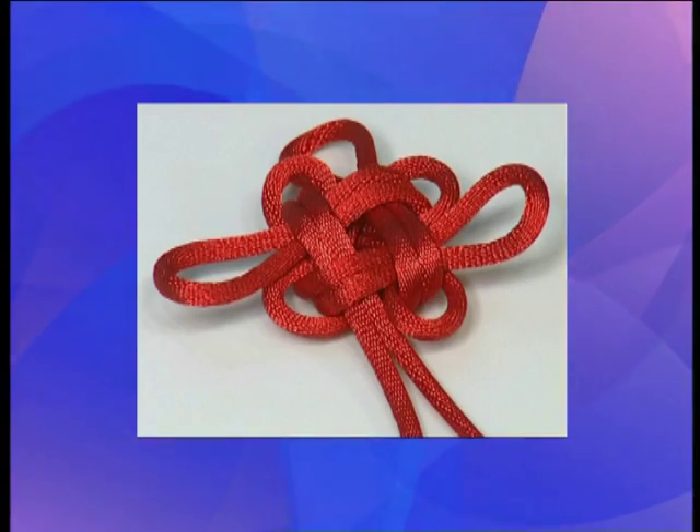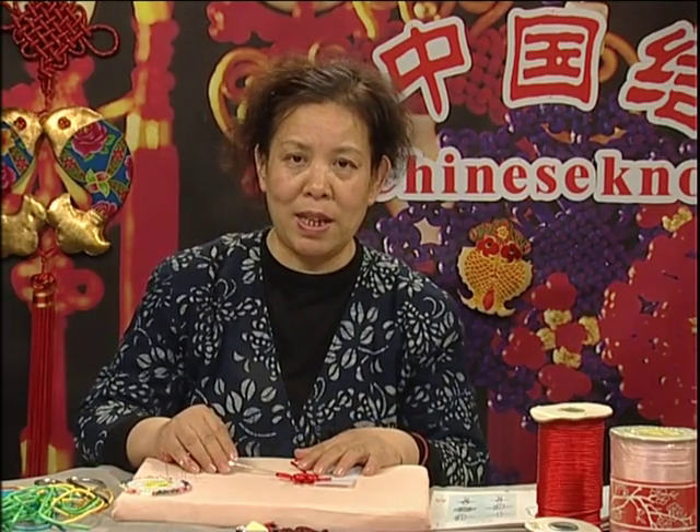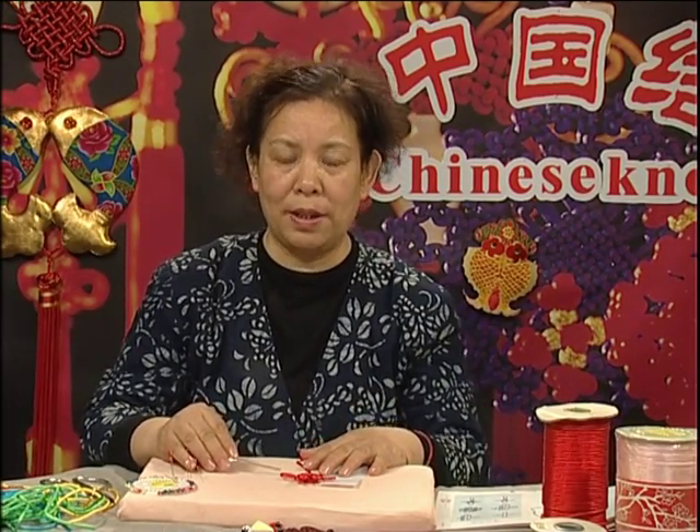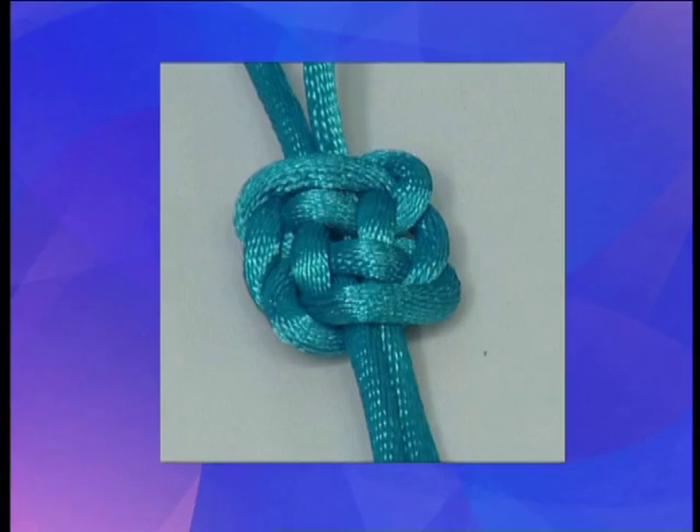In short, the luck knot is not only a beautiful knot. Because of its joyful connotations in Chinese knotting, this luck knot is one of the most common amongst the basic knots. That is our introduction to the luck knot. Now let's learn about a very special knot: the plafond knot.